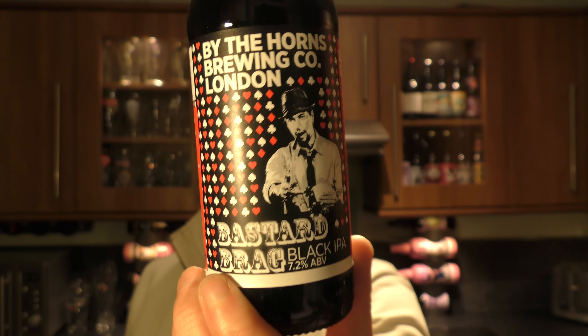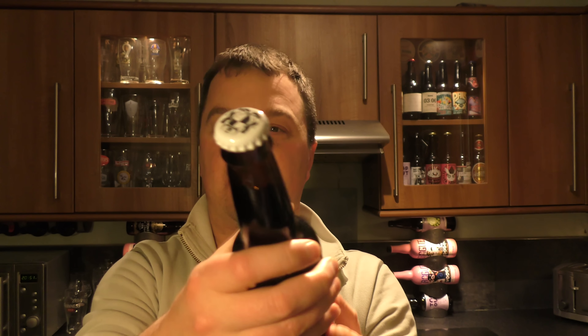There's the look of the label — pretty cool. There's the bottle cap. I like their bottle caps.